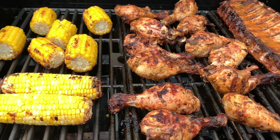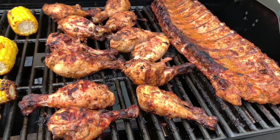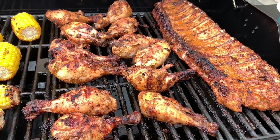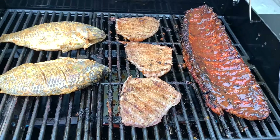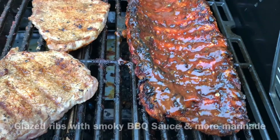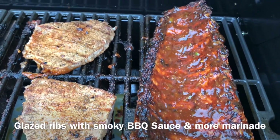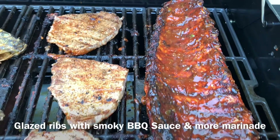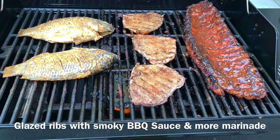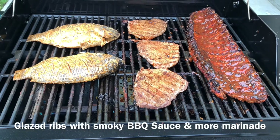By this time my neighbors were like, what is going on in this house! The chicken and corn are done — I took them out and I'm grilling my fish now. My husband decided to add some steaks too. Look at those ribs — oh my goodness, they are so juicy and yummy! I took some of the hickory smoked barbecue sauce I mentioned at the beginning of the video, added some marinade to it, and coated the ribs all over.